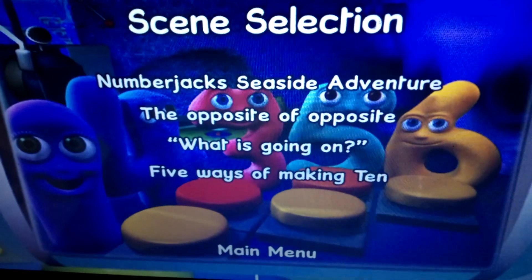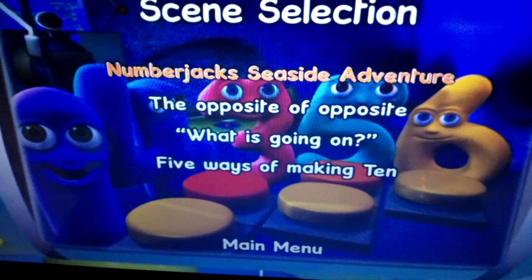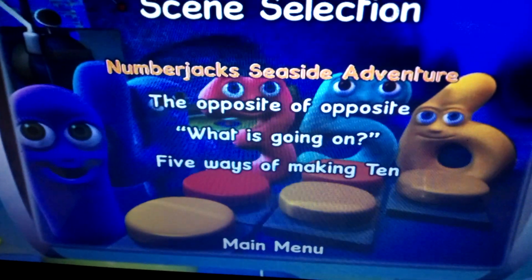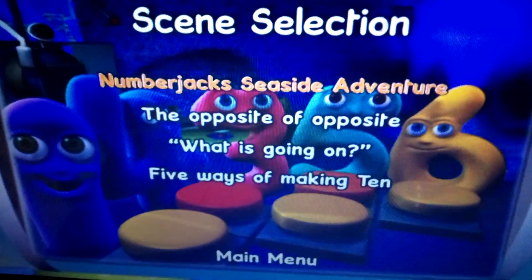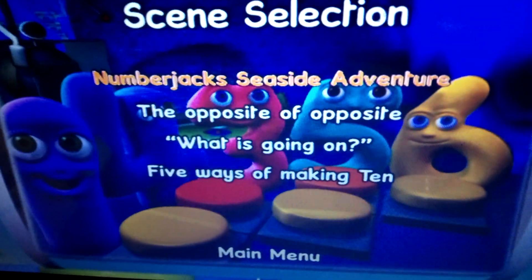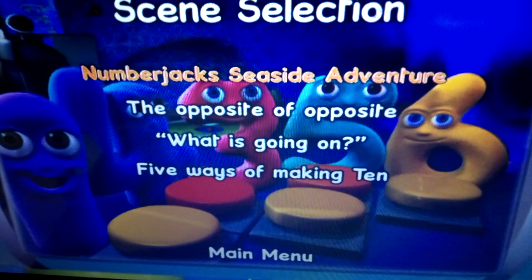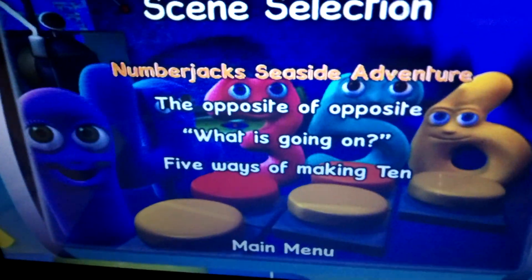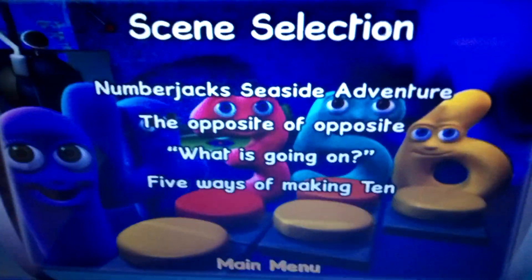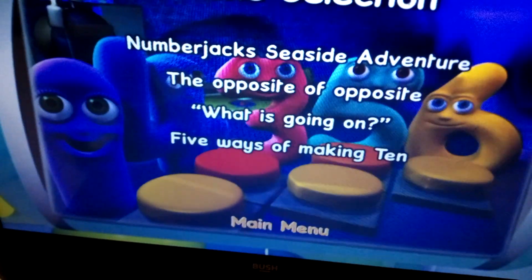Scene selection. It's got the Seaside Adventure, and it also has 3 episodes — wait, these are actually the scenes in the movie. Silly me. So we've got the opening to the film called Numberjacks Seaside Adventure, then The Opposite of Opposite, What is Going On?, and 5 Ways of Making 10. All the meanies team up in this special, just for people who are wondering.